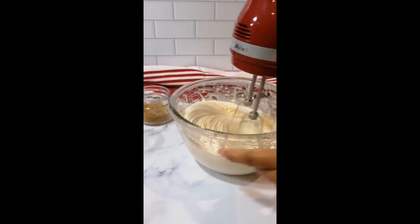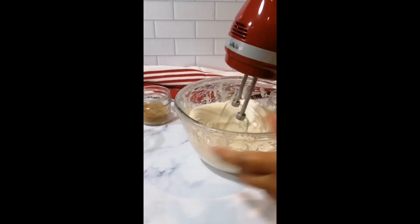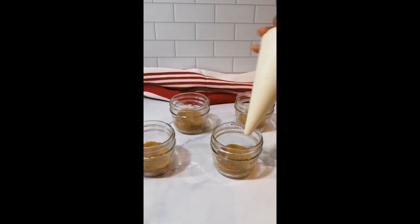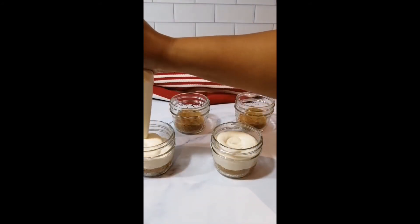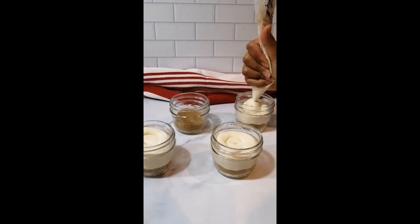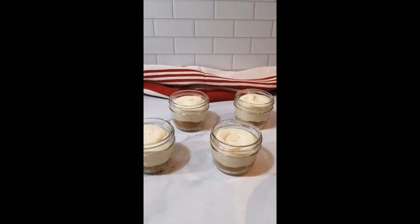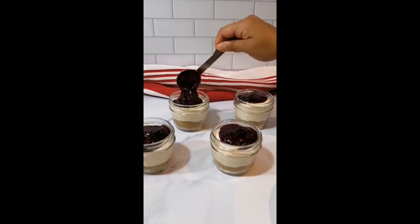Take this mixture to fill up a piping bag or a sandwich bag with the corner tip cut off so that we can easily fill our little jars. Using even pressure, fill the jars about three quarters of the way up. For the finishing touch, top the cheesecakes with the homemade berry chia jam — just about a tablespoon for each little jar.